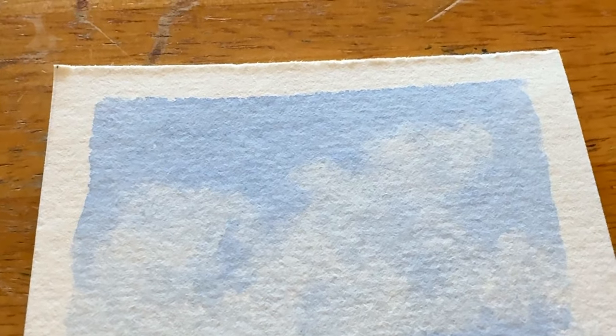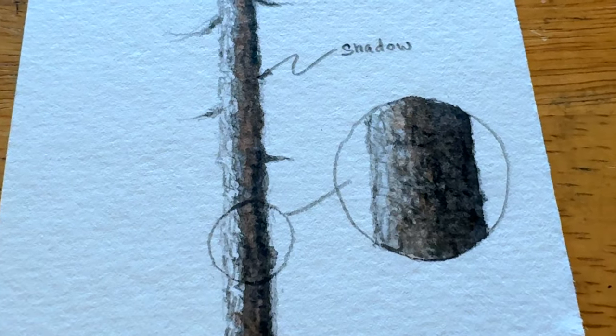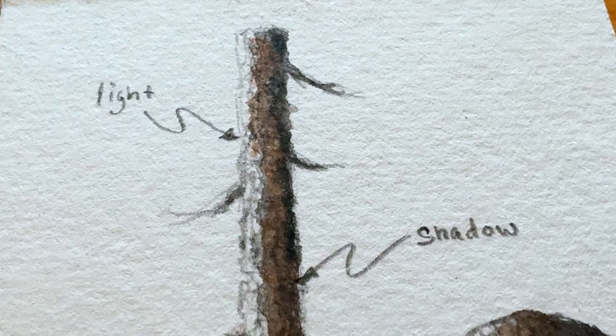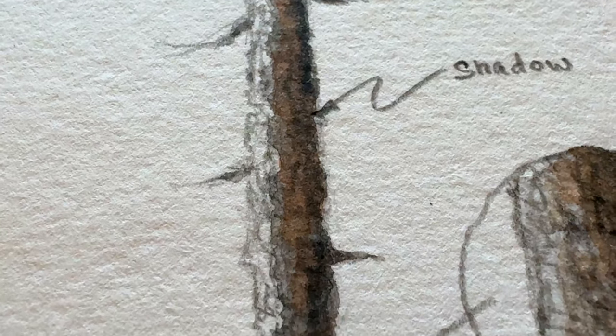That's pretty much it for the demo today. I hope you picked up a technique or two from these two little demonstration drawings. Drop a comment below and let me know what you think, or if you've tried these techniques before yourself. That's it for today — this has been Marty for oingsart.com.